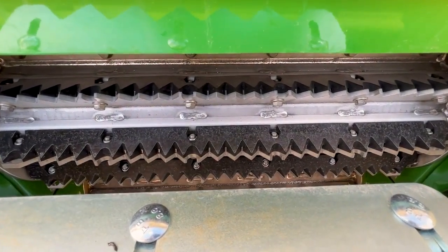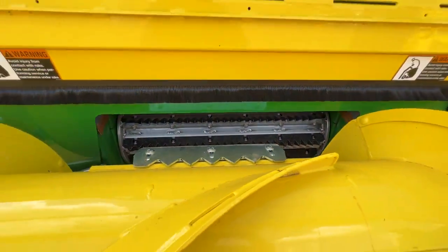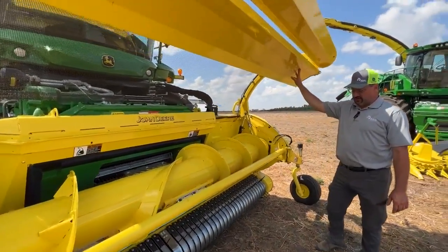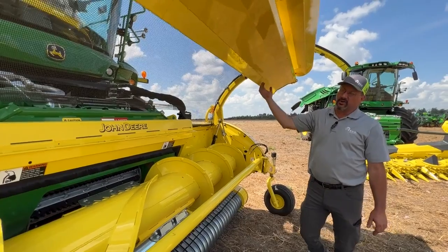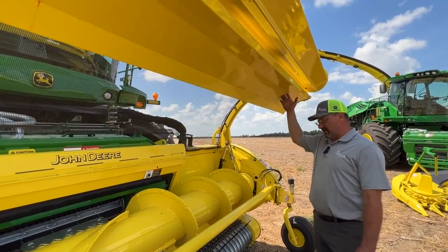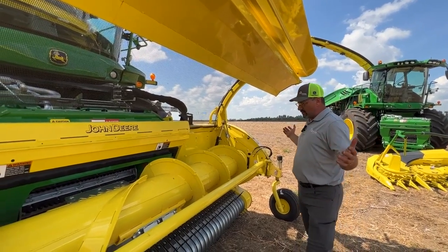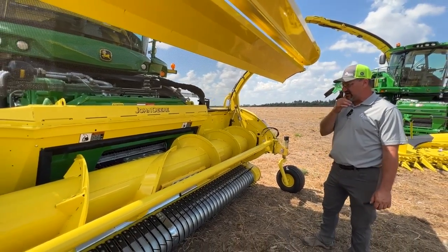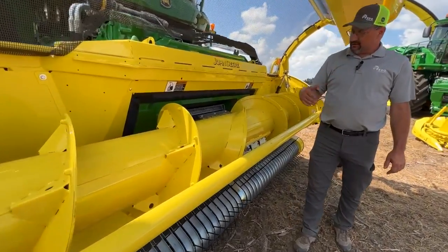We run a compression roller to keep the crop mat flat and pressed down — it just floats right on the crop. We have two different options: a pan or a rake. If we're doing grass with no alfalfa, there's a rake option with harrow teeth. If we're doing alfalfa, we use a pan, because the rake would twist and rope the alfalfa as the auger brings the crop to the center, causing inconsistent feeding. We also run reverse flighting in the middle for better feeding into our feed rolls.